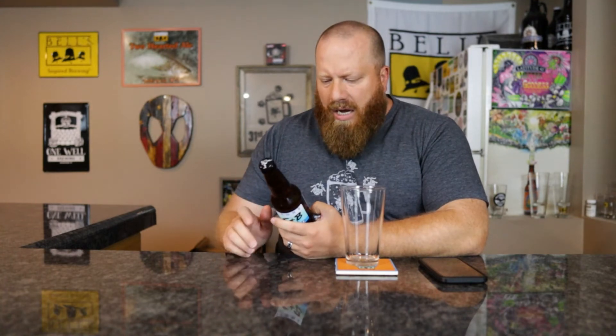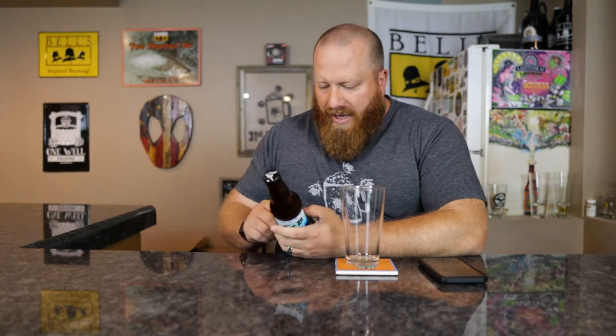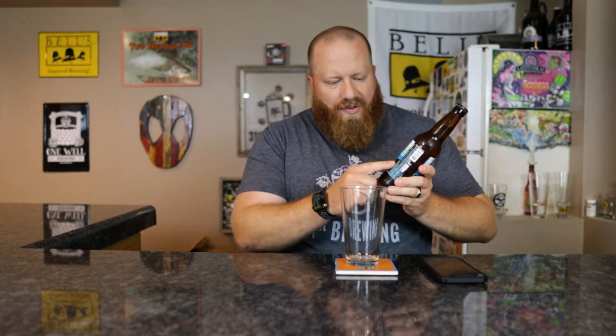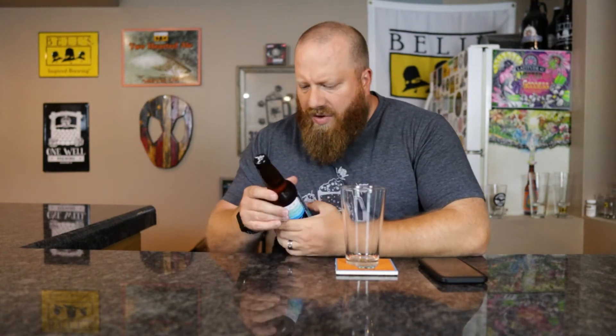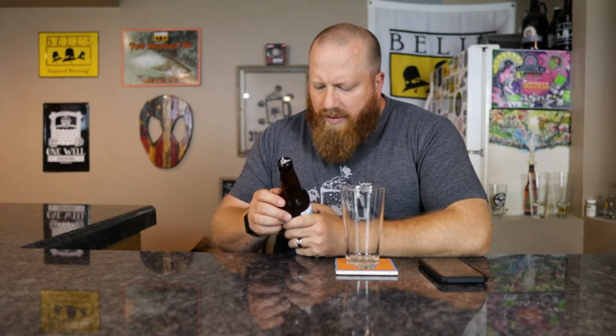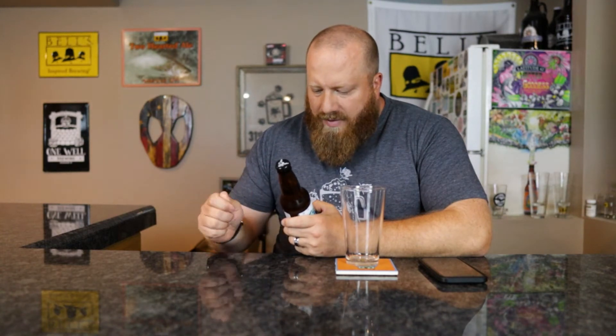I wanted to buy it just to see it. It's gluten reduced, super smooth, 95 calories, 2.9 carbs, and 4% ABV. The bottle is dented, which is very weird for a glass bottle. On the bottle it says manufactured 11/12/20, enjoy by 3, and I took it off the shelf I think around 12/21.